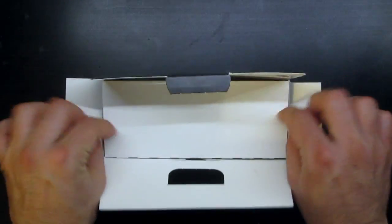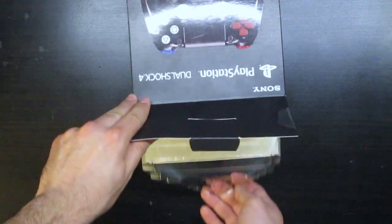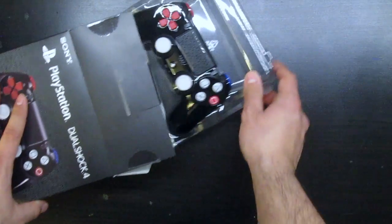Upon breaking the seal, you will find a plastic container holding the controller from the rear only. The only thing in the box is the controller — there are no USB cables.